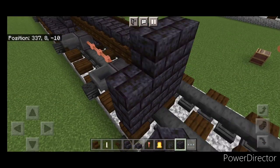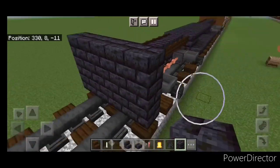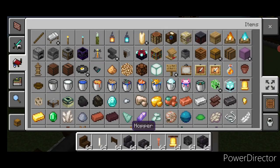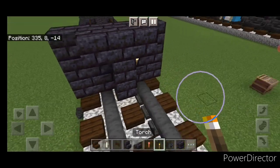Then in front of this we're going to do a five by three blackstone brick block coming out to each side. Then a three block tall T-shape in the middle. Put a torch on either side of the second layer of this T-shape, so one here and one here.